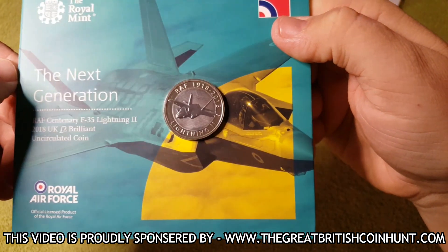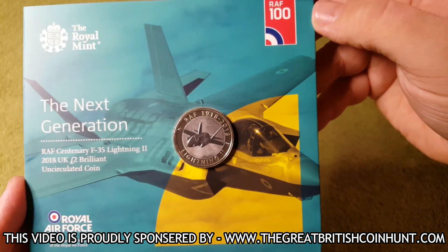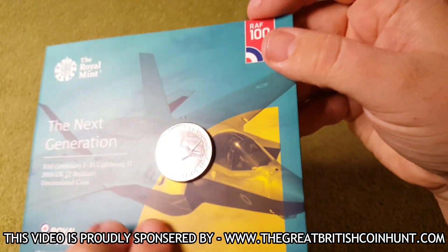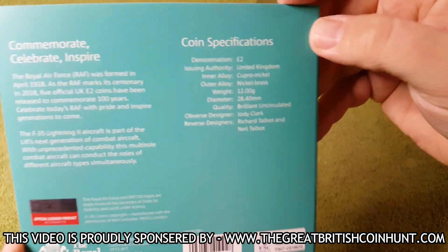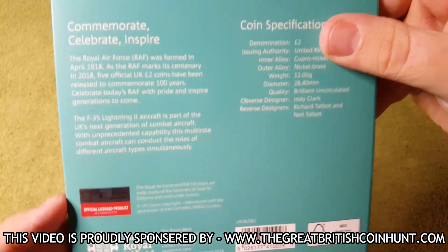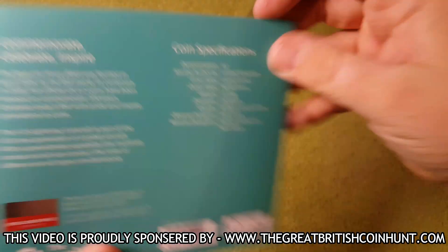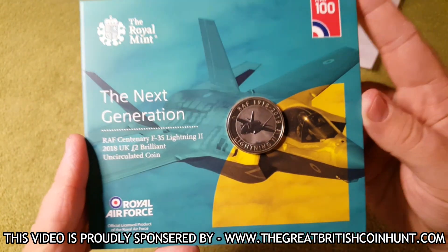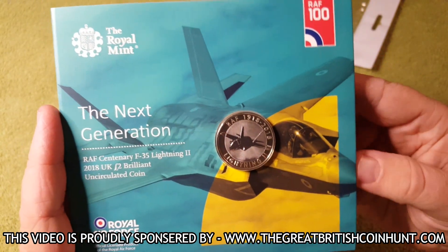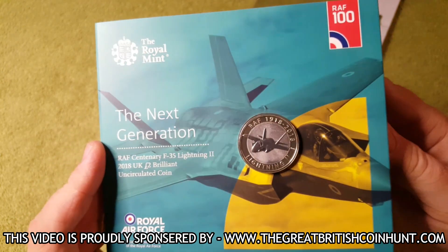This is the RAF Lightning, and all these coins were released to commemorate 100 years of the RAF. There's the front of the coin, and on the back of the booklet we have the coin specifications, along with a bit of information about the RAF and why these coins were released. At any time in this video, if you want to pause to have a little read of the information inside, please feel free to do so.